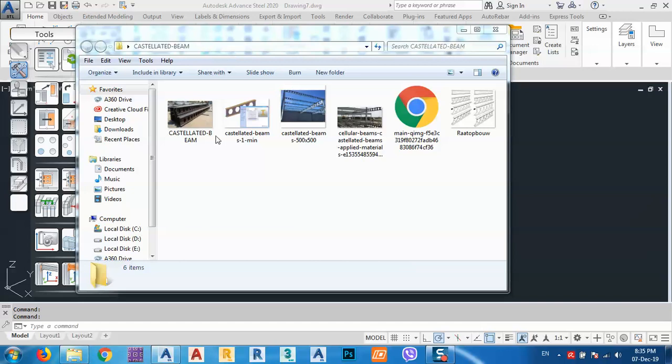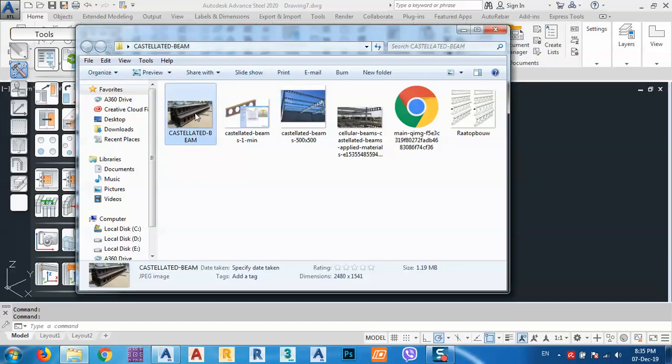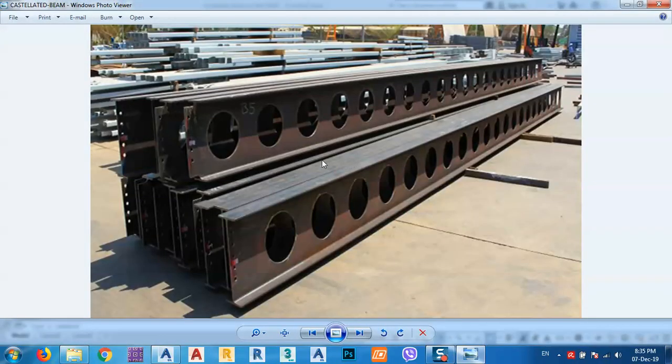A castellated beam is a beam with holes inside, just like this picture. The shape of the holes is according to design, and there are many shapes you can make — pentagon, hexagon, circle, or any type of shape that you want.